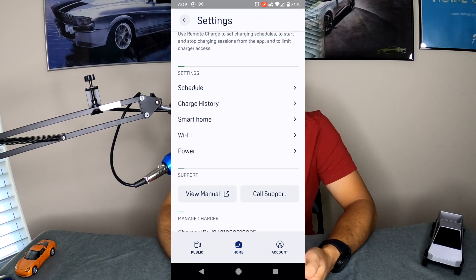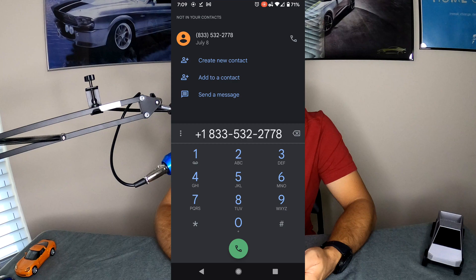Below that is the View Manual button, which is kind of nice — you can pull up the manual right in the app. And of course you can always call support directly from the app as well, which is very nice.